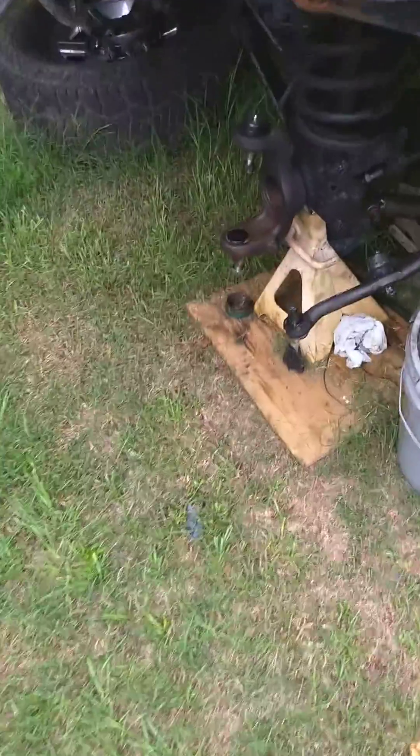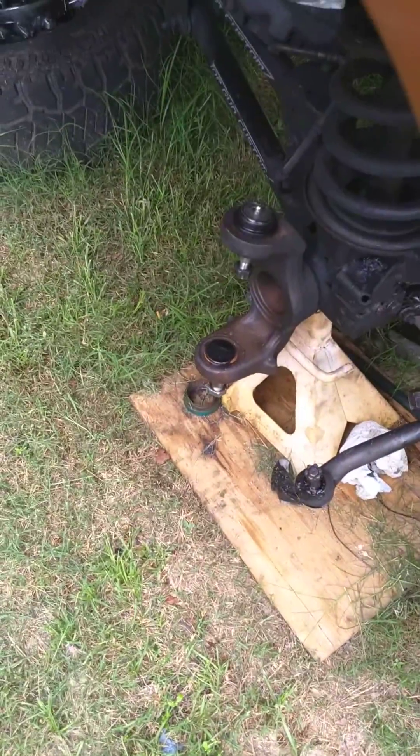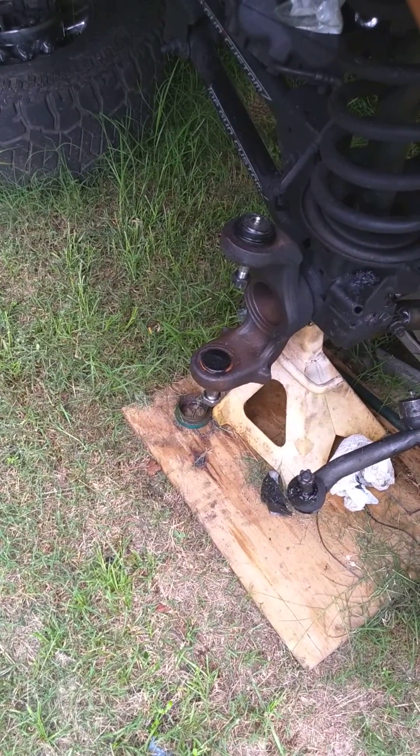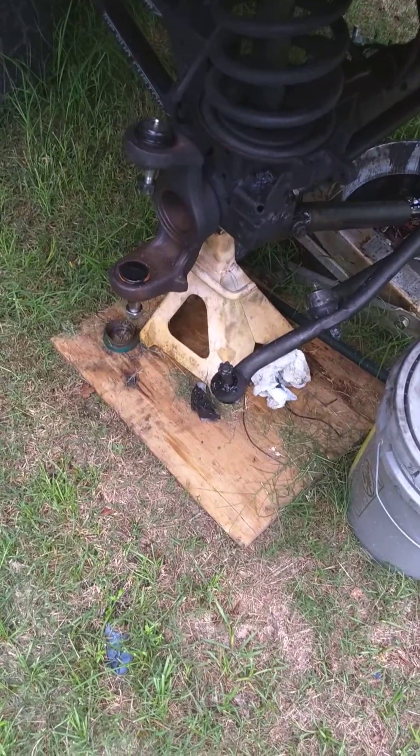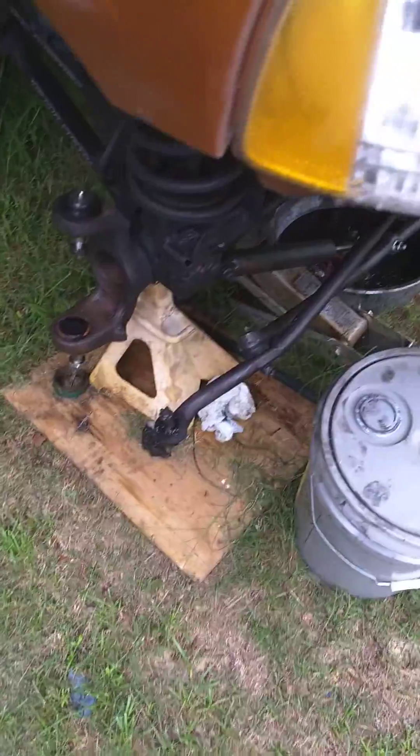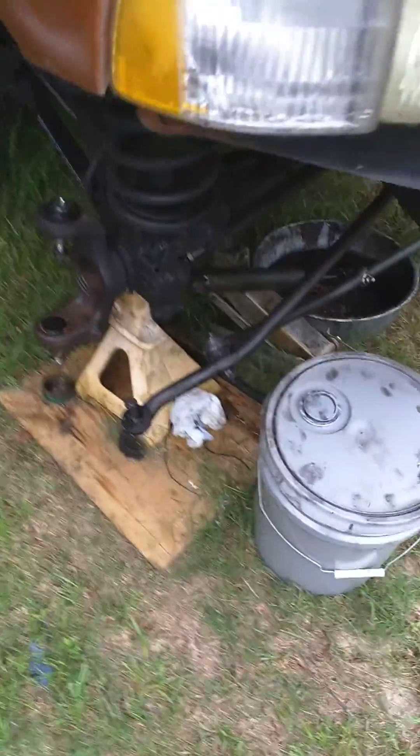Ball joints — I've already put new ball joints in on this side, did that about three months ago or so. I still got to do the other side; I already have them. But let's get back to the lockout hub — I don't want to get off topic here.